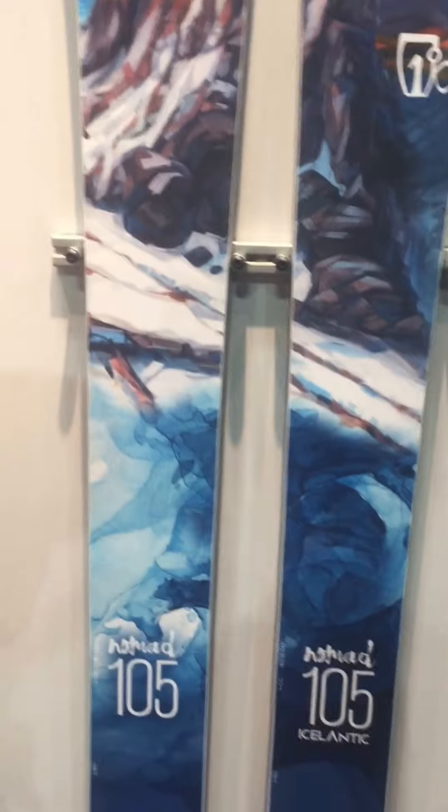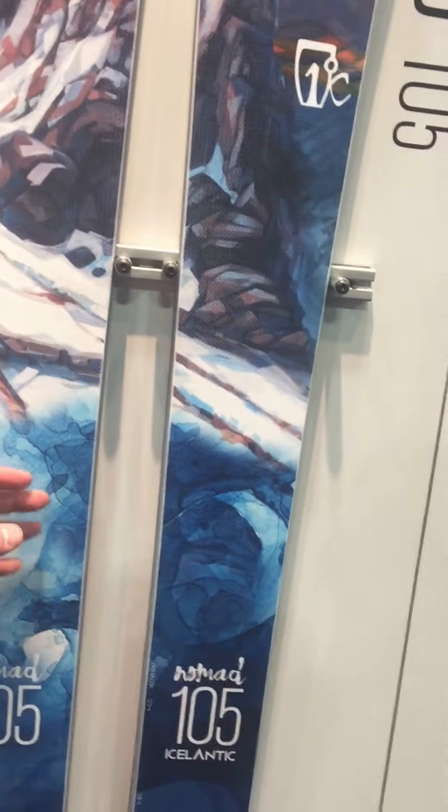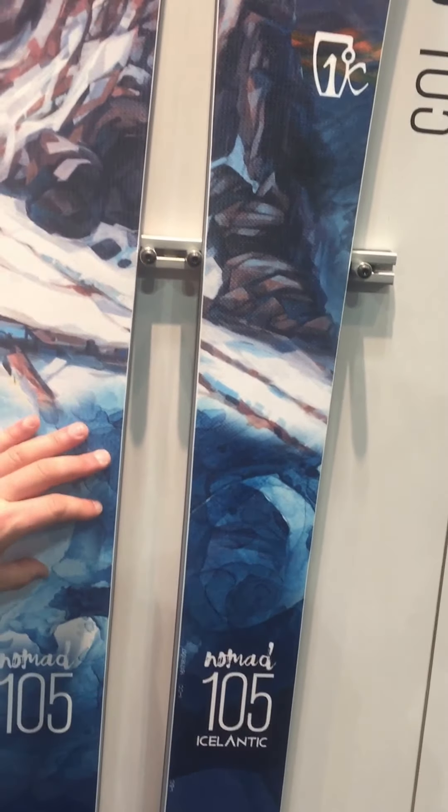The 105 — like I said, this has been our top seller. It has the same rocker profile; these three all share the same rocker profile. Just a good, fun all-mountain freeride tool — bread and butter.